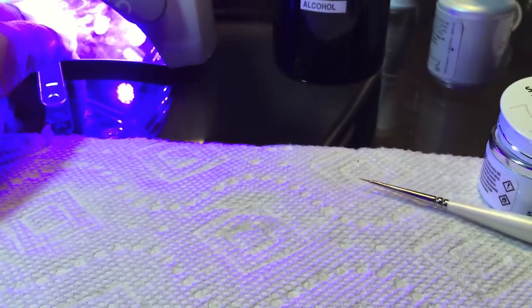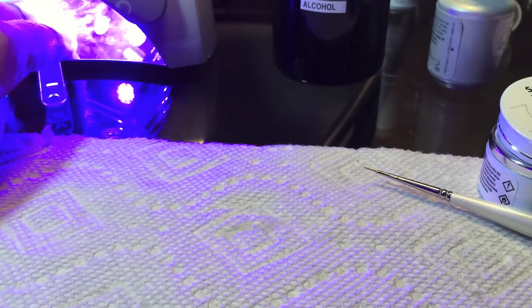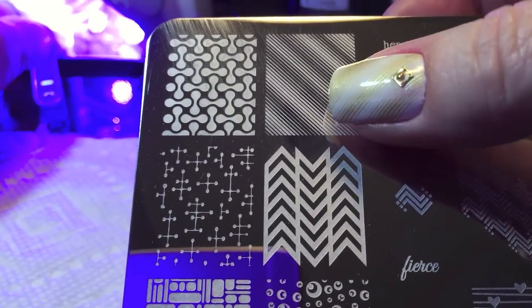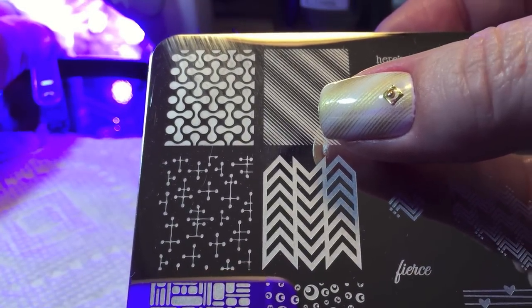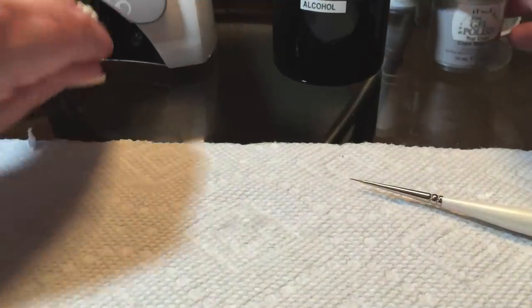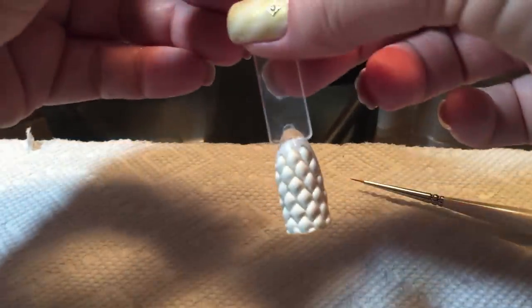For the other nails, I used the Uber Chic number one plate from set number one for that cool gradient line design, and added some metal studs, and we're all done.